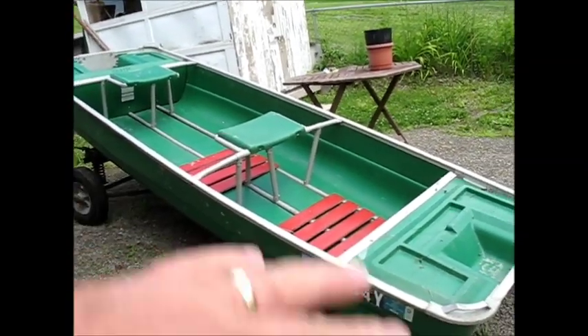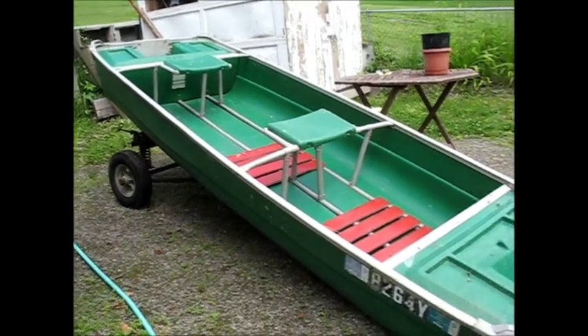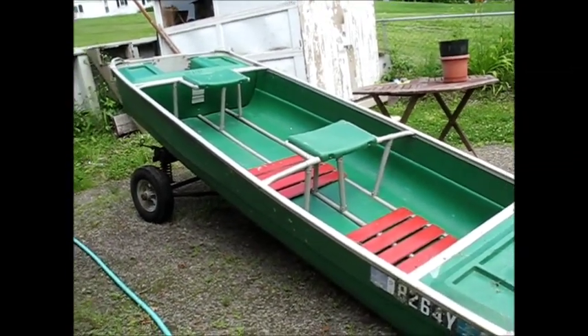This is a very cool little boat I have here. I've got my dad's little 7 horsepower motor that goes with it. I've been thinking about selling it.